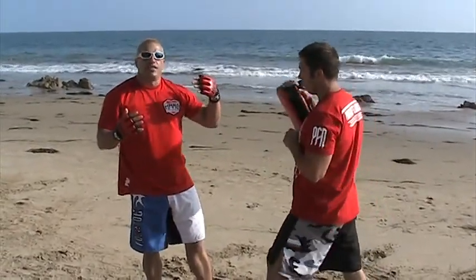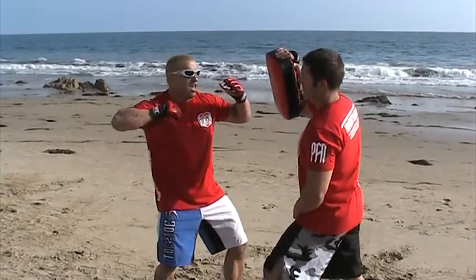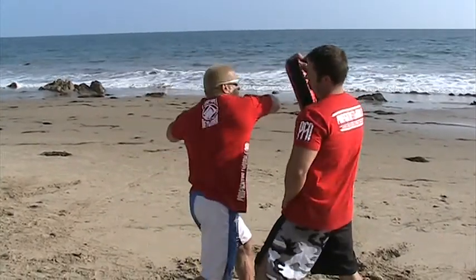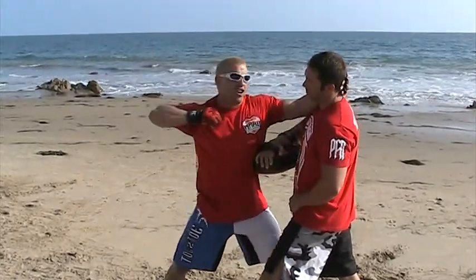A lot of times if they close the distance, I'll change it to an elbow. So I'll come in here, they close in, and then what I do is I bring my fist here — it comes from here into here — and then I throw an elbow. Now this is down and his head's in here.